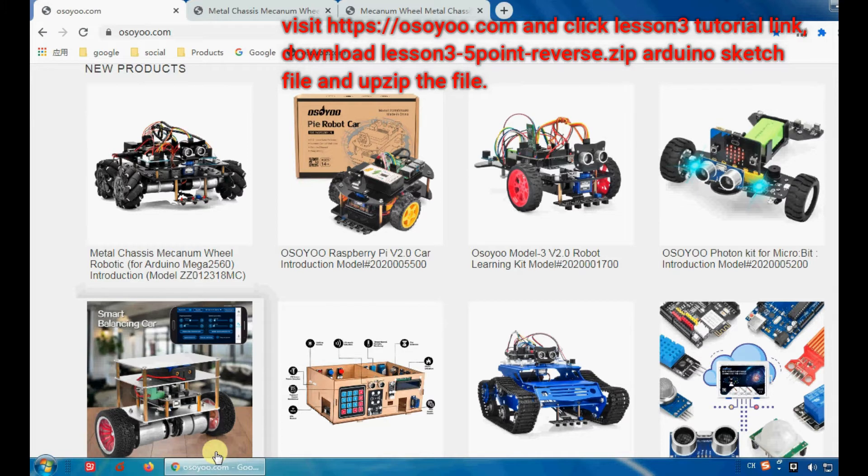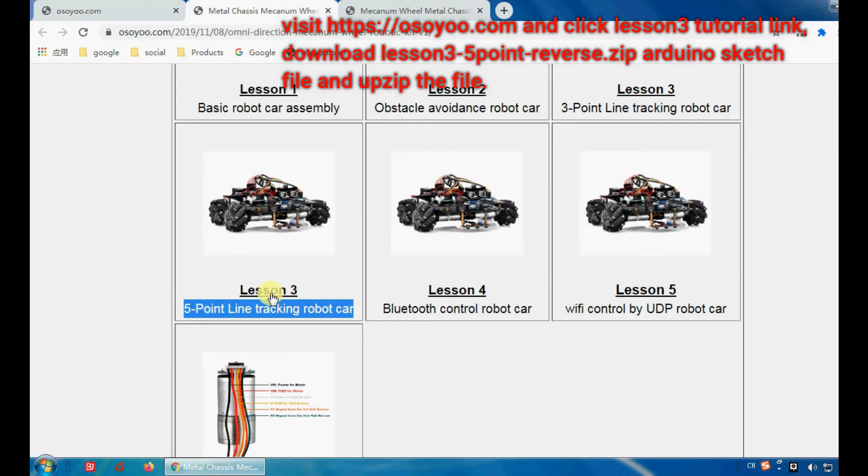Visit https://osou.com and click the Lesson 3 Tutorial Link. Download the Lesson 3 5-Point Reverse Arduino Sketch file and unzip the file.